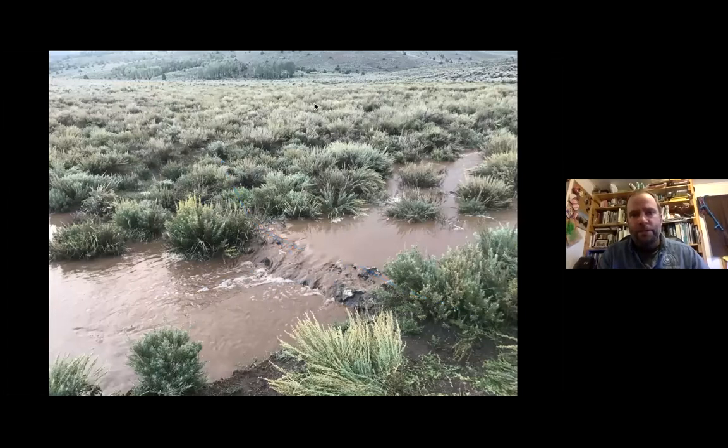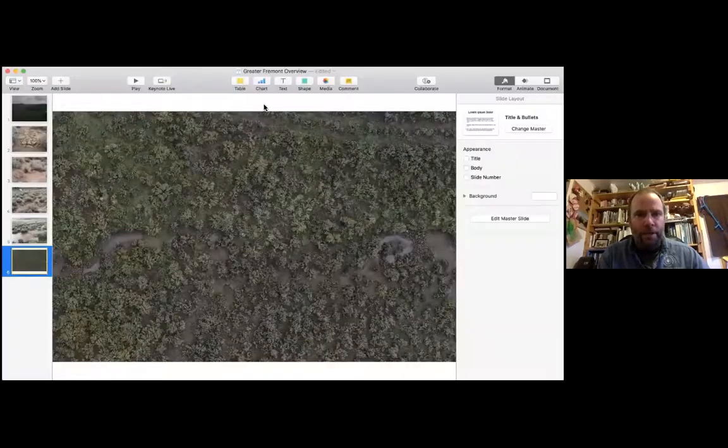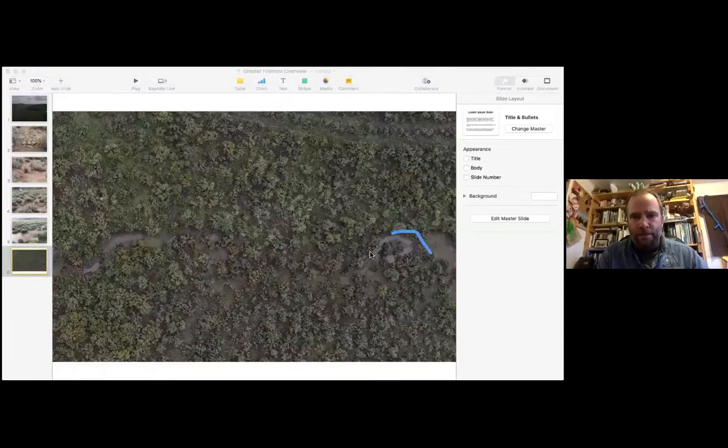Here is the shot the day after the storm. We can see that we've got pooling in quite a few different places. We've got behind a lot of our different structures pools of different sizes, and that's all water that's now held in the landscape so that it can soak in, support vegetation, support wildlife, and help have a healthier watershed.